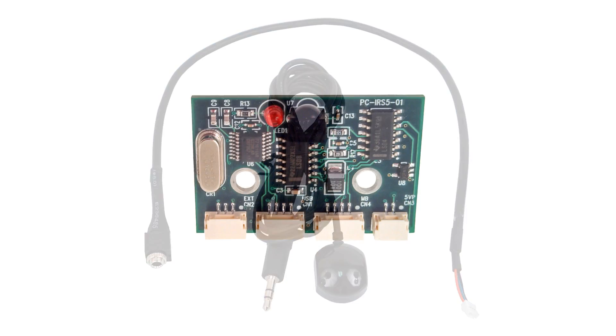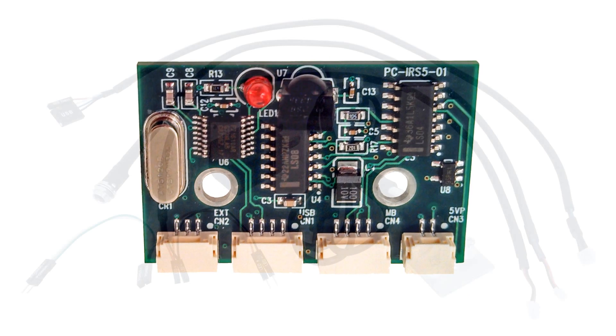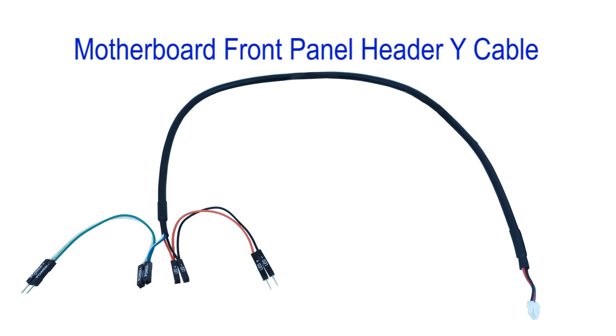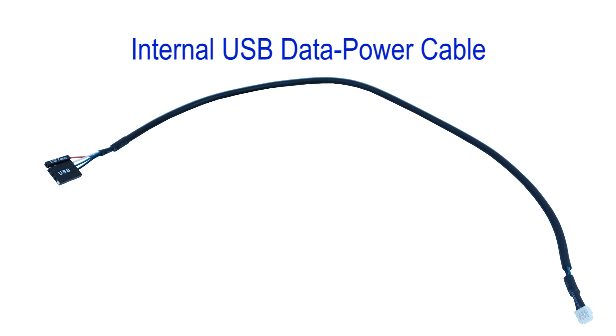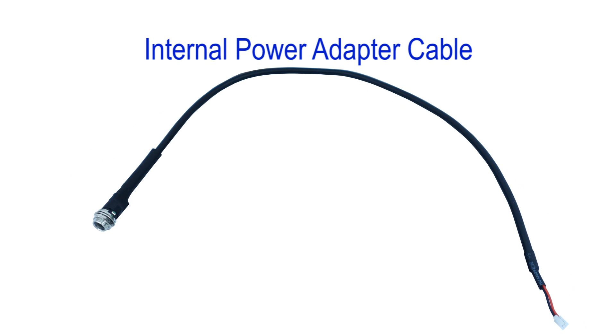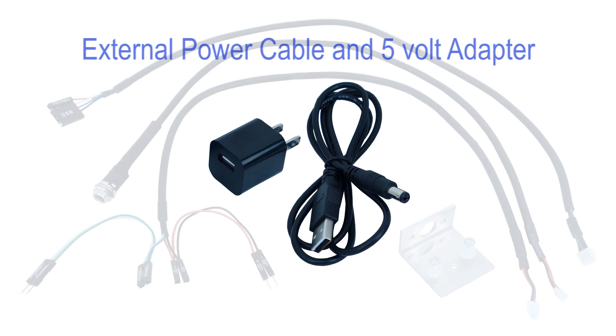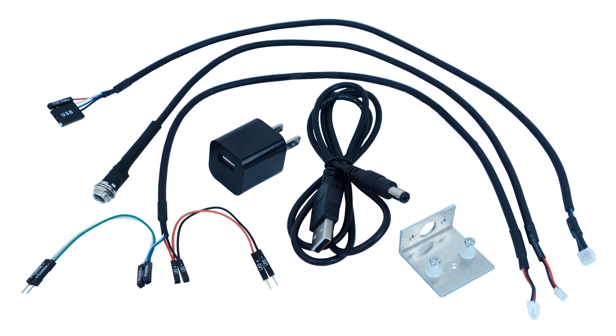Let's get started with the installation. Included with the IRS-5 are a set of cables: the motherboard front panel header Y cable, the USB data power cable, the internal power adapter cable, the external power cable, and a 5-volt adapter. Some of these cables may not be needed depending on the capabilities of your motherboard.